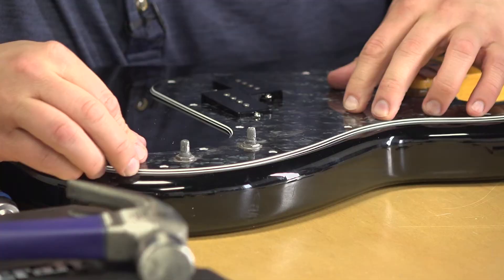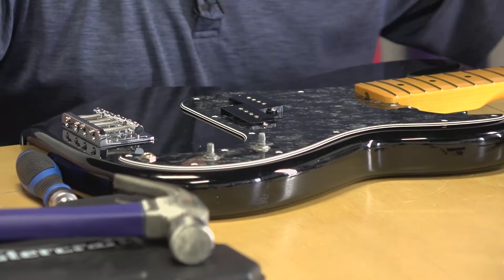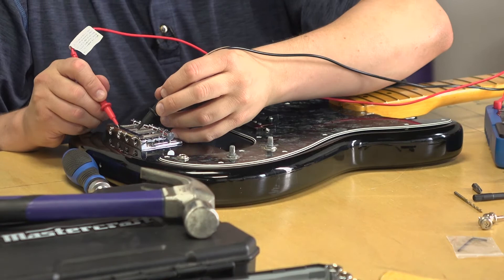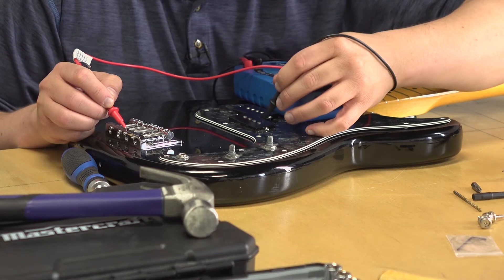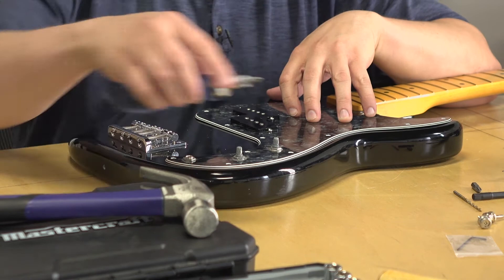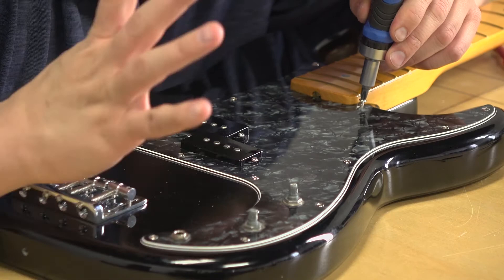Everything's in. We've got the multimeter here so we can test the grounding. Remember we grounded the bridge and tested that. The bridge itself should be grounded to the output jack — yes — and the pots — yes — but not the pickups, because you don't want those grounded. That's a good sign; our grounding is good and the shielding on the back of the pickguard is good. So we'll install all the pickguard screws, put some strings on, and rock it. Just to reiterate: pickguard screws, like all screws mounting parts to the guitar, just need to be tight enough that they won't move. Don't keep cranking and over-tightening.